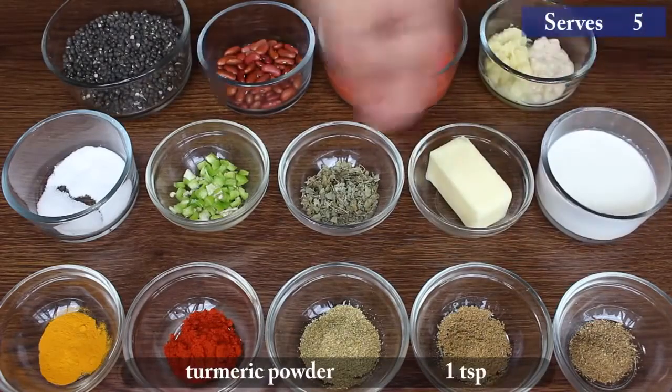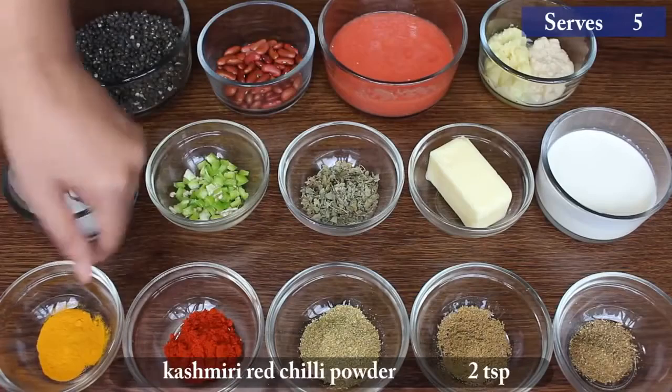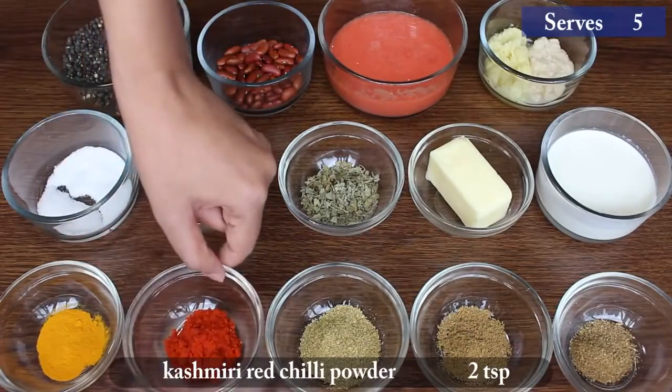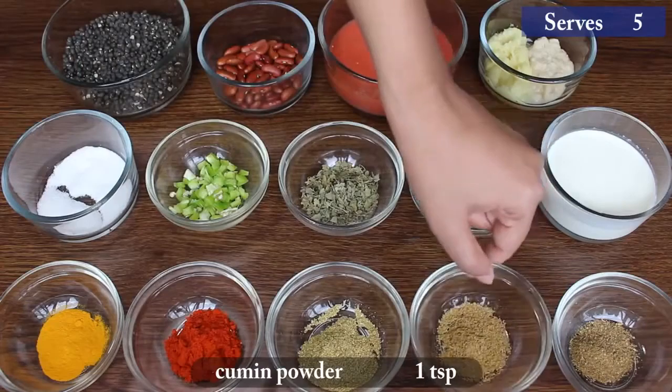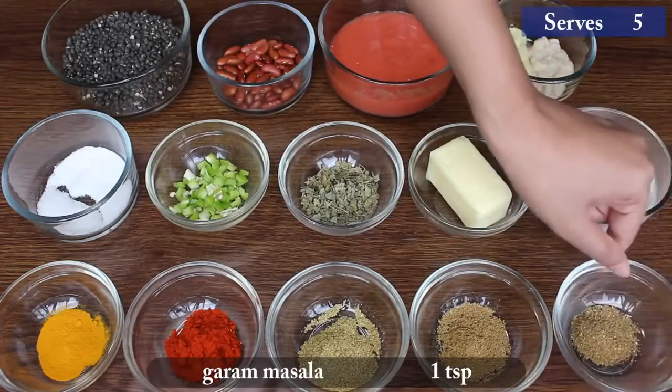1 cup heavy milk cream, 1 teaspoon turmeric powder, 2 teaspoon Kashmiri red chilli powder, 1 teaspoon coriander powder, 1 teaspoon cumin powder, 1 teaspoon garam masala.